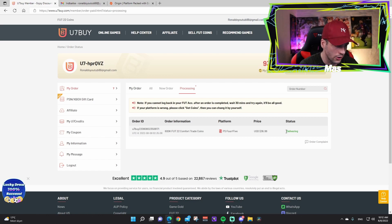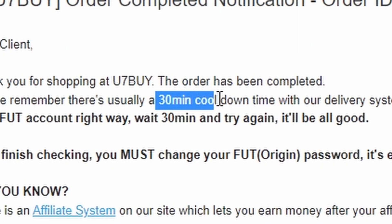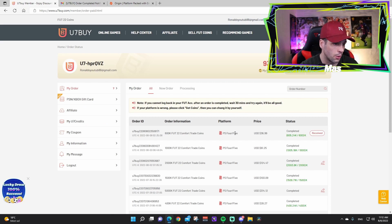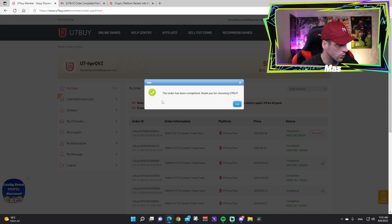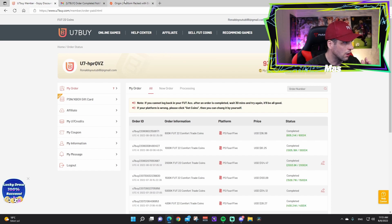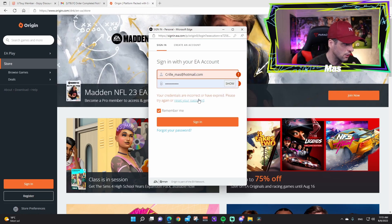We get the confirmation: 'Thank you for shopping with u7buy, your order has been completed.' There is a 30-minute cooldown — after that passes, go back and check your u7buy account. The order status shows 'completed' and 'received.' You can submit feedback if satisfied — just rate it and press submit.